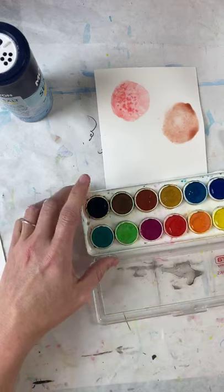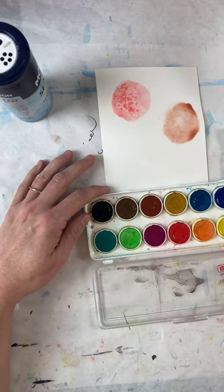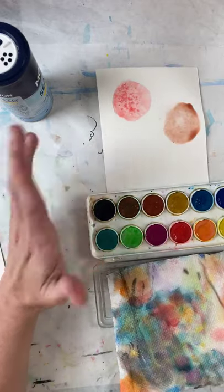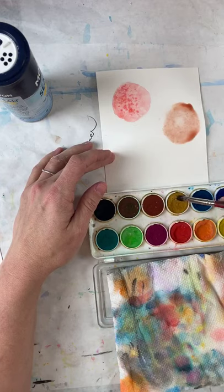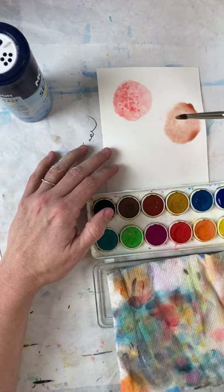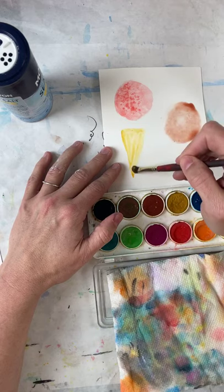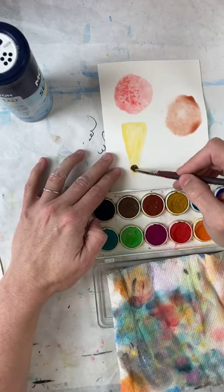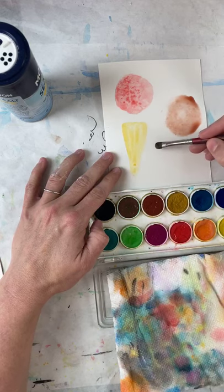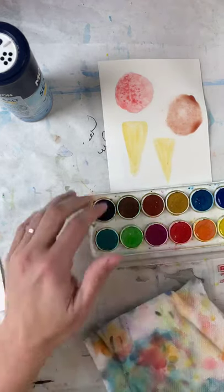We're going to work on our cone. I don't have a lot of water on my brush but I do have a lot of paint. One of the things about watercolor is that it's about layers. I'm going to draw this one big cone, which is nothing but a triangle — it's almost looking like a snow cone. I've got that and I'm going to do two, just because that would be fun.